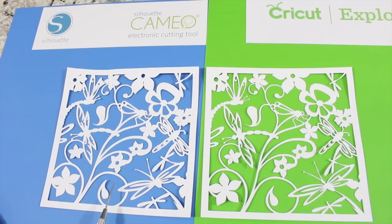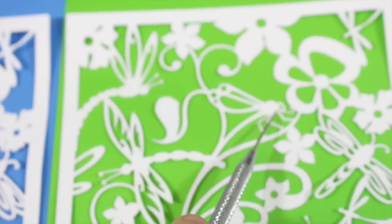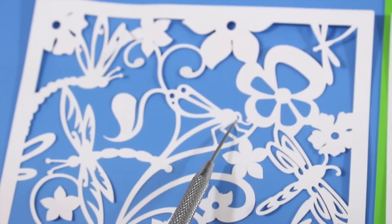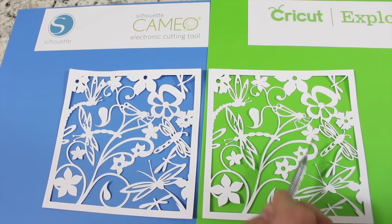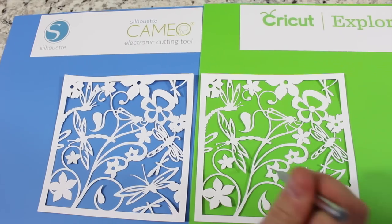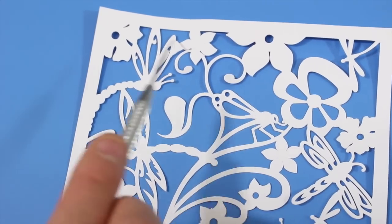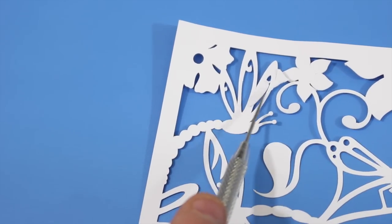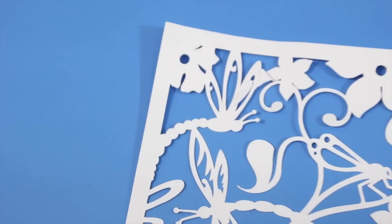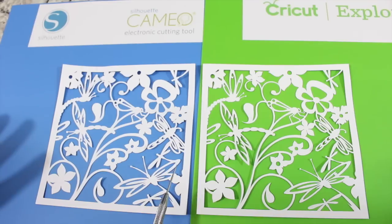Looking at the Dragonfly overlay, both machines did a great job cutting it overall, though I had one problem with the Cameo. The key difference is the detail of the cuts — the Dragonfly's eye is much more defined on the Cricut Explorer than on the Silhouette Cameo. In the tail and the flower, the Cricut Explorer 1 cuts are just more defined and do a cleaner job. The Silhouette Cameo does a good job, but the lines are just thicker. I also didn't get a clean cut on one part of the Cameo despite using a new blade and mat with Silhouette's recommended settings for 65 pound cardstock.